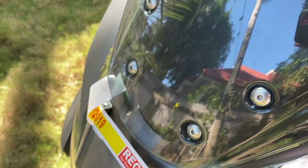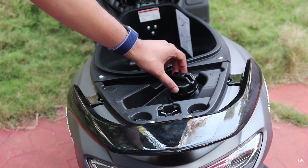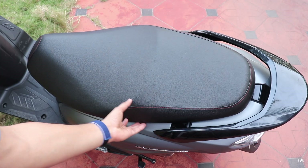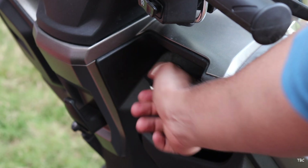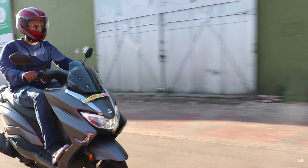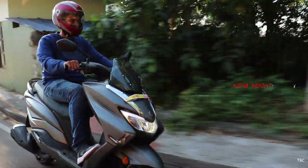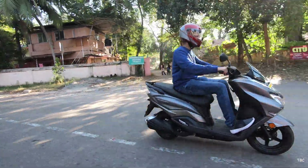Talking about the overall build quality, the plastics used feel strong and sturdy. One thing I didn't like is that the fuel filling system is the under-seat one — to open the seat you have to do that from the ignition control by twisting it to the left. The overall design of the Bergman is a bit on the bulky side even though it's a very light scooter, but I really like this design. It's mainly because the design is well thought out for giving good ride quality and comfort.